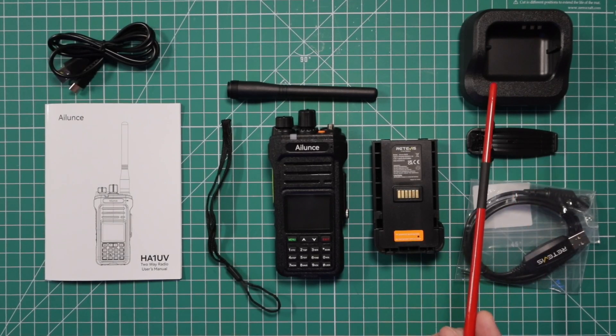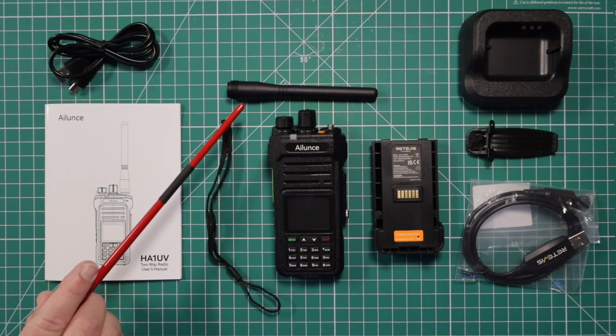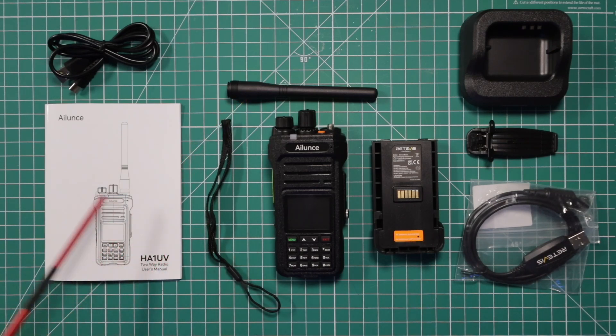The items you get in the box: you get a charging cradle, belt clip, programming cable, 2,800 milliamp hour battery, the antenna, wrist strap, owner's manual, and the charging cable.